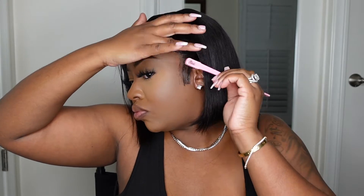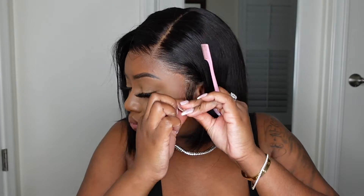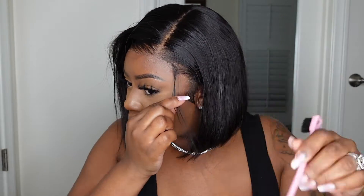Then I went in with my mousse from Beadak Beauty and just finished it up. As you guys can see, the sideburns are super flat and conform to my face — I kind of like it, it gives a great vibe and it pairs perfectly with this bob.